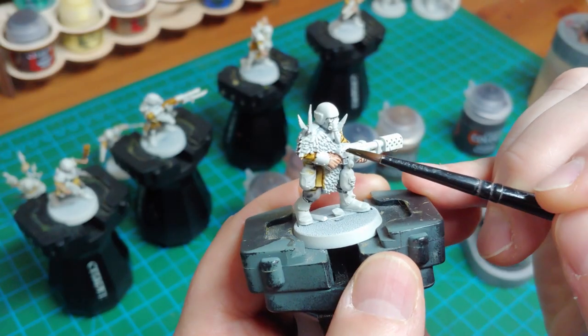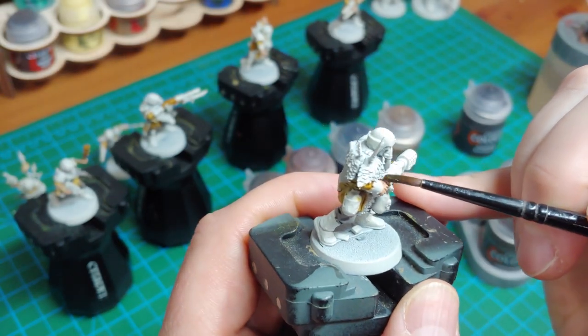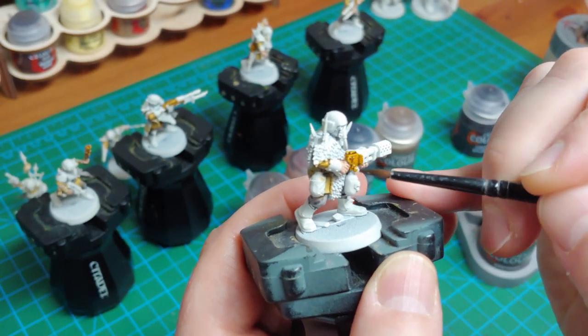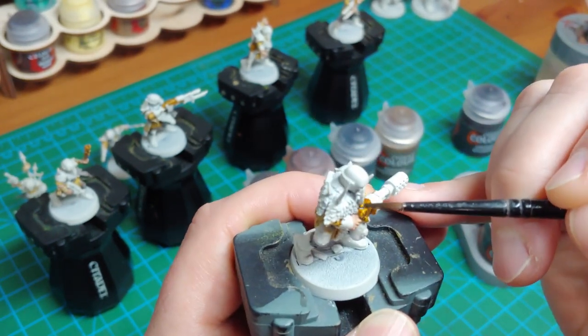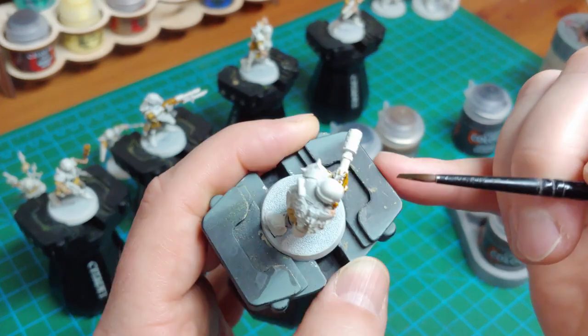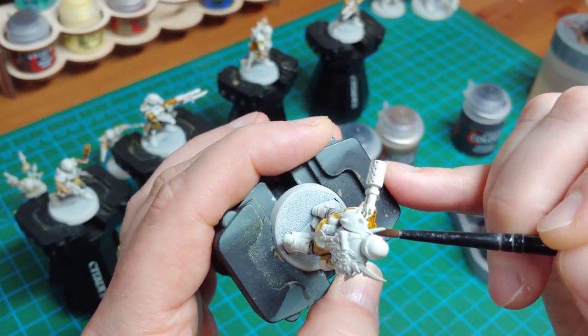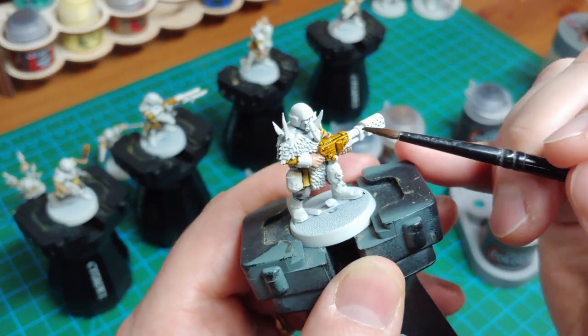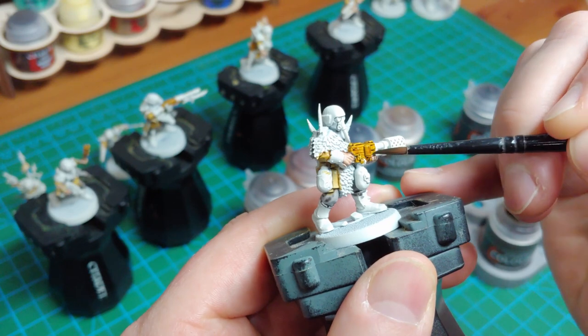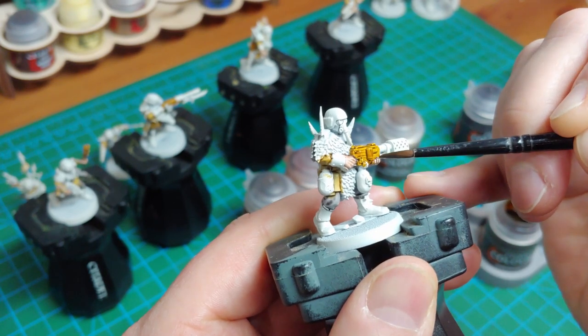The fifth paint is Snakebite Leather, which is going to be for all of the gun stocks. This is actually a nice pop of color that picks things right out. Instead of a plain look, you can see right on this flamer how it really picks out almost a wood grain. I played with this paint in the first batch of models and found it to be very convincing for a wood grain effect.